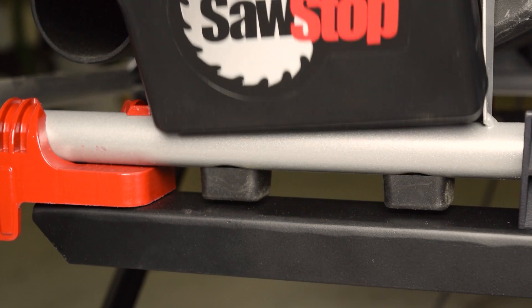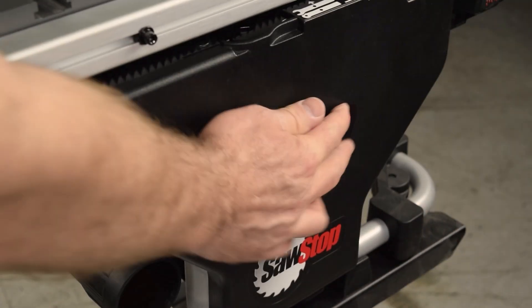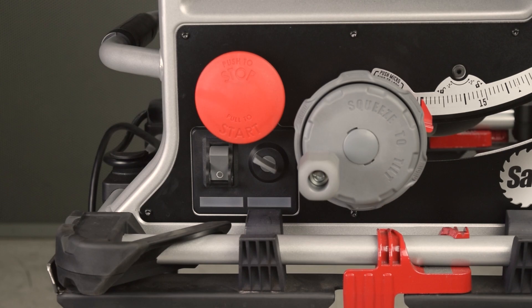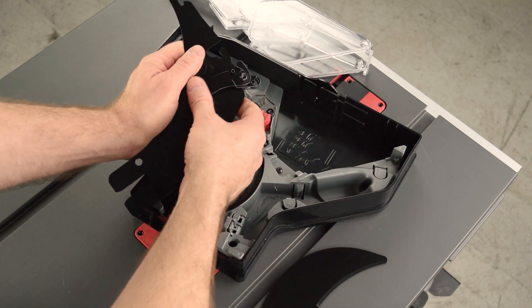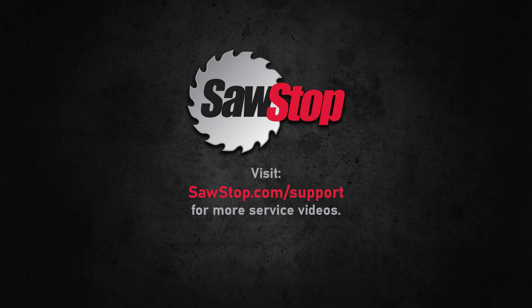Place the bottom of the storage tray on the frame, pivot up, and then close the latch. Unlock the power switch. Plug in the saw. That's it! You have learned how to use the storage tray and assemble the blade guard for your SawStop Compact Table Saw. If you would like to order a spare brake cartridge, visit our parts store at www.sawstop.com. If you have questions, contact SawStop Service.